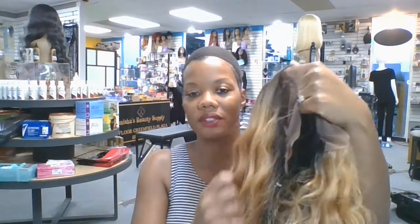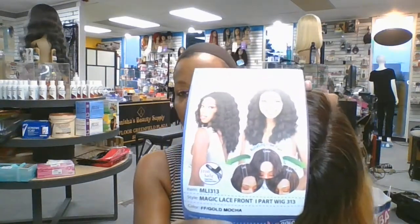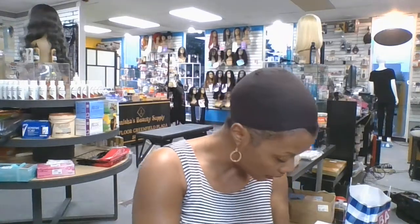Today we have a beautiful color that I want to show you. The name of the wig I'm reviewing today is going to be your Magic Lace One Part and it's M-L-I-3-1-3. You can order this wig at tanishasbeautysupply.com.